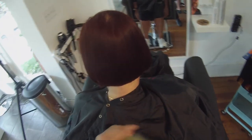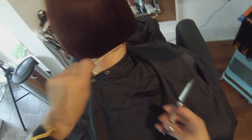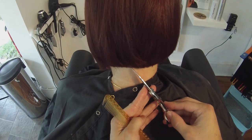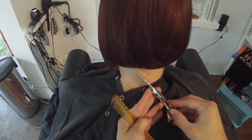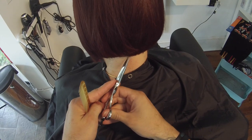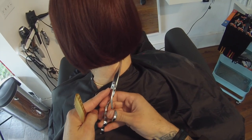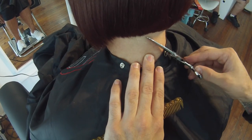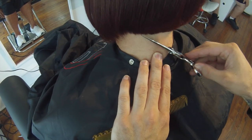I'll work that line until I think it's exactly the way that I want it — I could spend five minutes doing this just to make sure. I'm going to comb through it, pick it up, and if I see a couple pieces move out of place, I'll go through and recut it with the tip. Just keep working it. I like to even have my guest shake her head back and forth and see how the hair falls in place. If there's a couple pieces out of place, I'll go through and keep defining the line. Picking up the hair and making sure it's falling the way I want it.